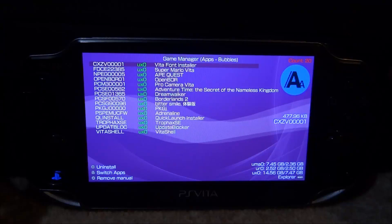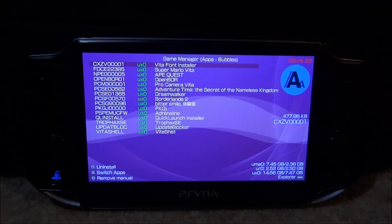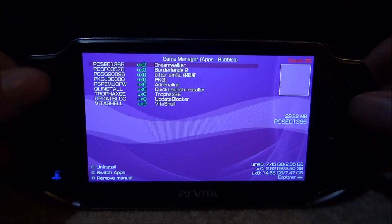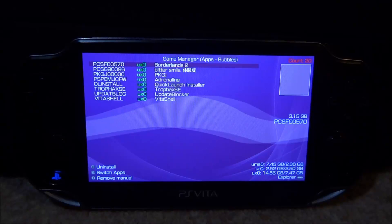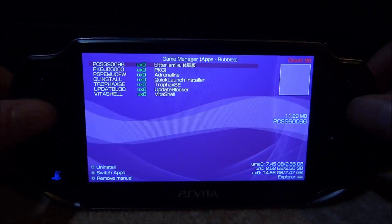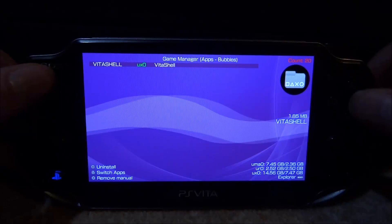Sometimes you can remove it if they do have one. Also down here we can see our UMA0, your URO and our UXO, and we can see how much storage we have got on there. So you can find the apps which are using the most storage — Borderlands 2 is using 3.15 gigabytes, so if I did want to remove that it would save me quite a bit. Obviously we've got BitterSmile — do not remove this, this is basically HNCore. We've also got Ensorina and VitaShell; I'd recommend keeping those as well.